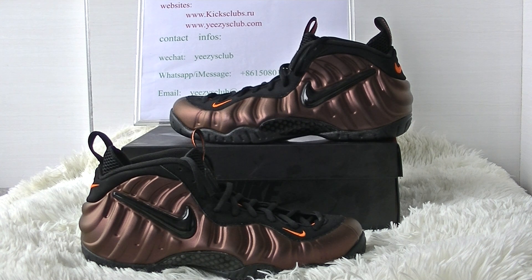Offering a metallic foam that bears a noticeable similarity to the copper-colored pair, widely regarded as one of the finest foams ever, the Hyper Crimson differentiates itself by adding a touch more red into the mix, with a textured upper.